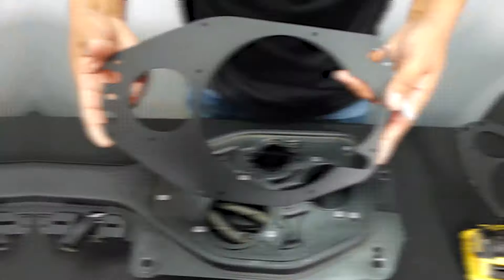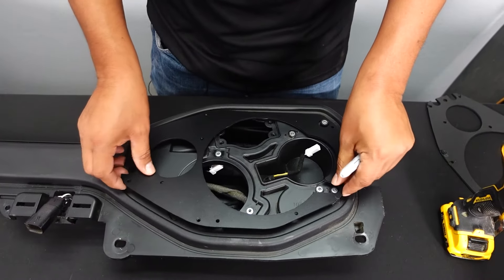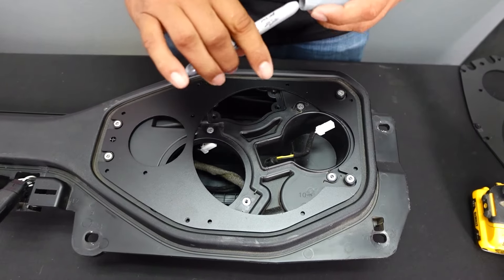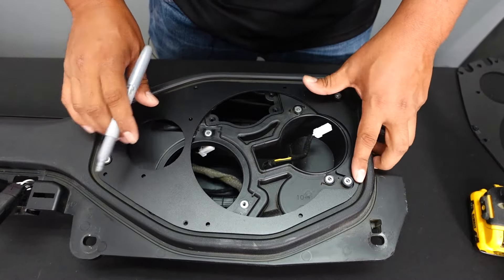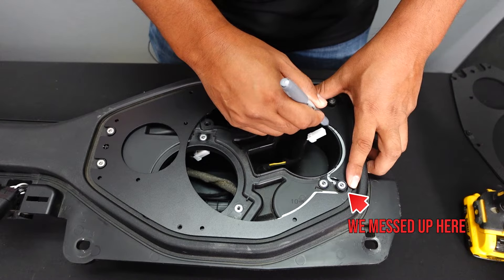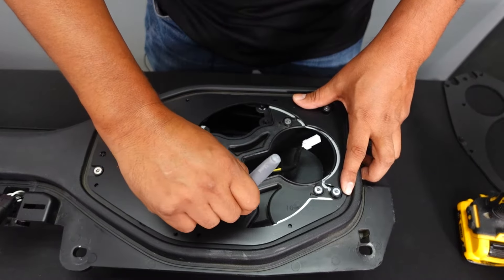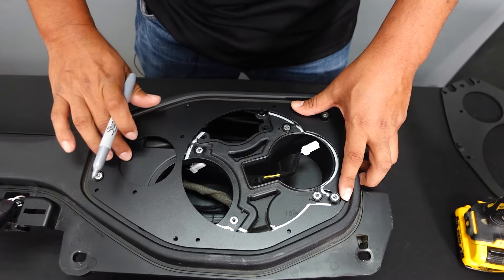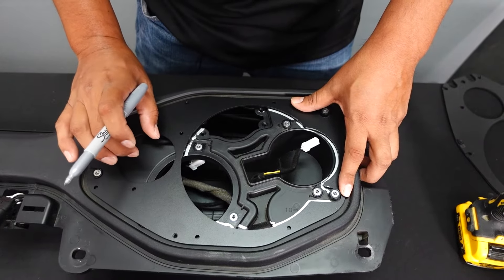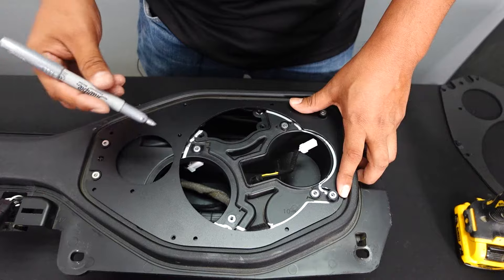Now we're going to take this adapter piece — the foamy side faces down — and place it right on top. This is where your kindergarten side comes in: pull out your marker and trace around the adapter, because that's what you're going to be cutting. Note that the kit has another hole for component speaker tweeter installation, but we're using coaxial speakers which have the tweeter included in the middle. So we only need to trace and cut the main opening.